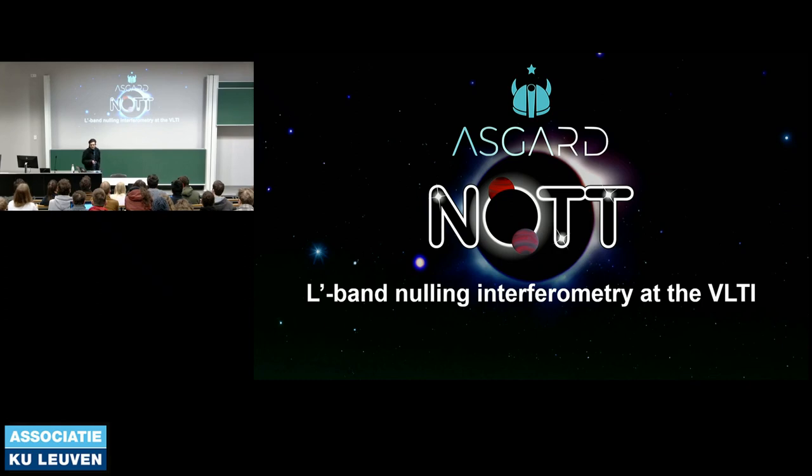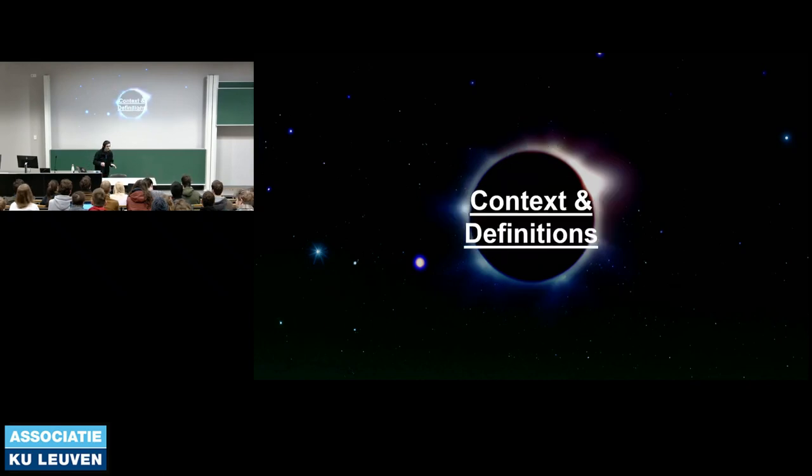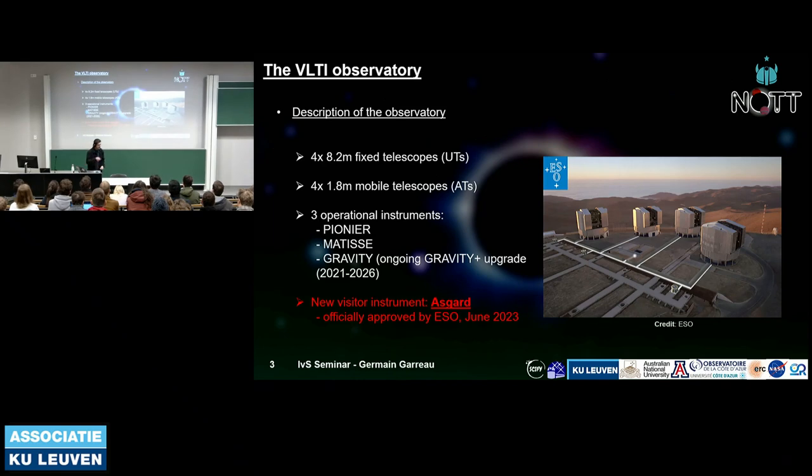KNOT stands for L-band Nulling Interferometry at the VLTI. In this title, a lot of things may be confusing: the VLTI isn't confusing for a couple of you, the L band maybe for a bit more, and nulling interferometry is widely unknown to most. I'll start by giving some context and definitions useful for everyone to understand what I'll talk about later.